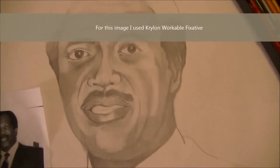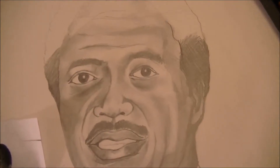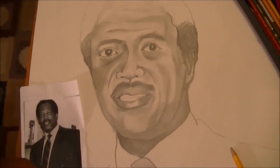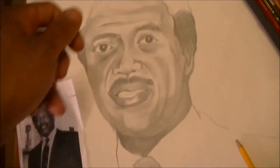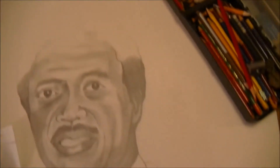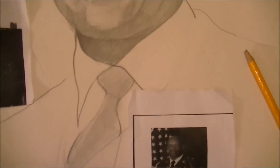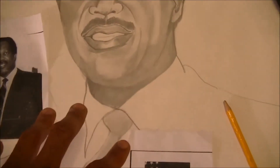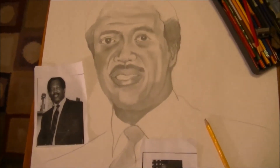I used a regular beat-up number two pencil — you don't have to use ebony or other pencils, a number two is just enough to get the graphite in there. Then I'm going to spray workable fixative over this to seal down the graphite. After that, I'll mix up an oil wash — turpentine and some oils close to his skin tone — and wash that over just the facial area. The rest of the image, including the tie, suit, beret, and the background with the American flag, is all going to be painted with acrylic paint.